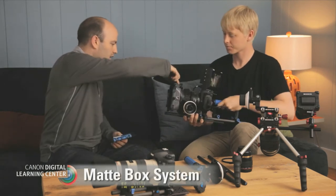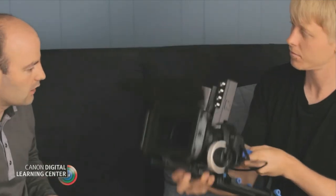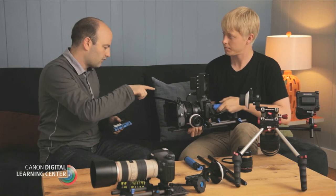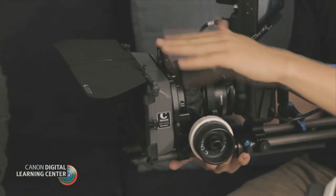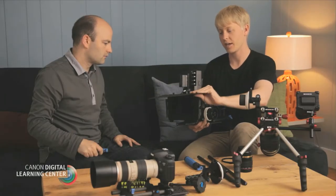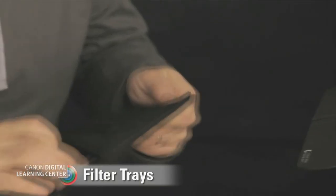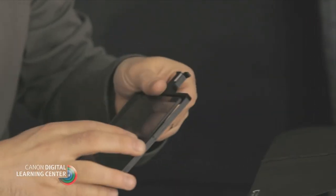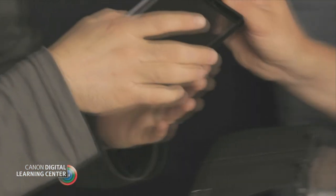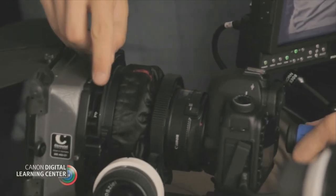Now that you have a matte box system on here — that is also attached, if we look under there, to the 15mm rods. We can do a lot with this. We have this piece right here called an eyebrow. The matte box by itself is acting as a lens shade, but once we add this eyebrow, we can add even more shade depending on where the light's coming from. We can also add filters — this one has two filter trays, two stages. We've got a polarizer, so we can throw that into this tray and lock it in.